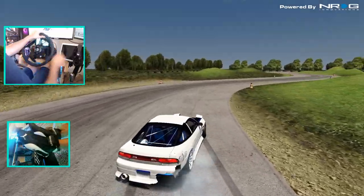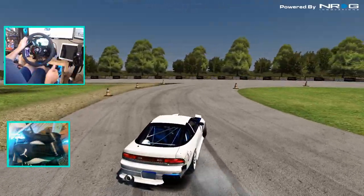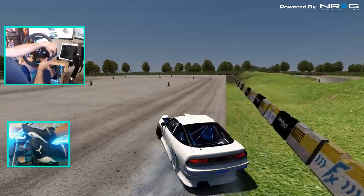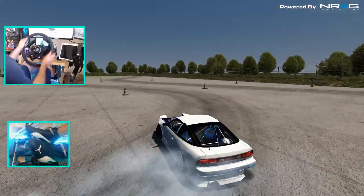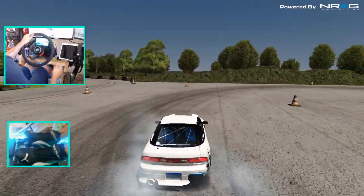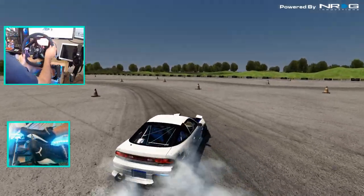I should have gone up into fourth — pop the handbrake there for a second. Looks like we're back at the start, so you can continuously run this. Kind of got a fishtail through that section, so this is definitely a fun track. It's pretty wide with the cones, and I love the fact that the cones can be moved.